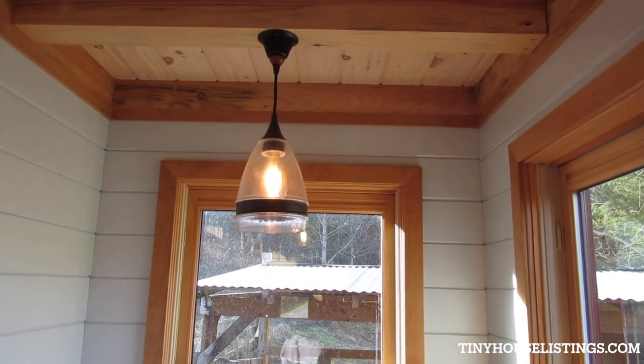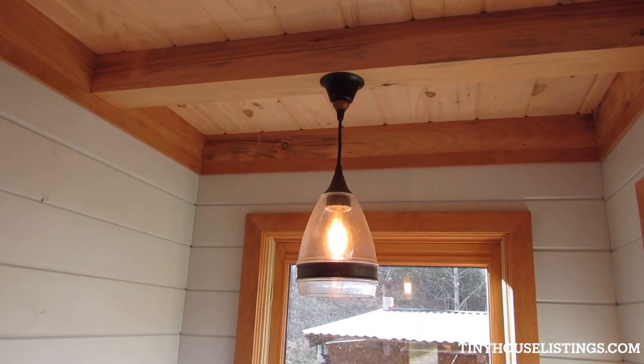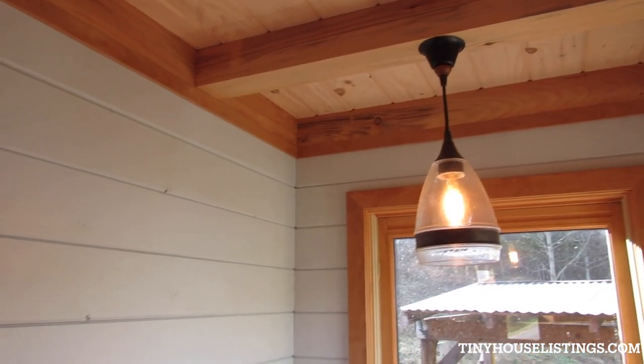That light's on a dimmer. These fixtures in here — we've custom made those with parts to fit the space.